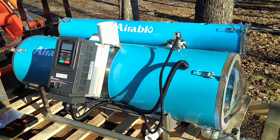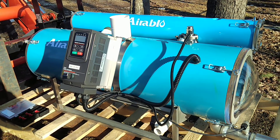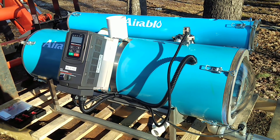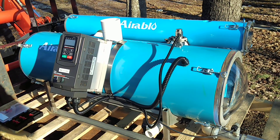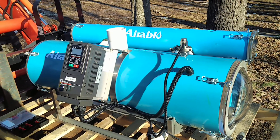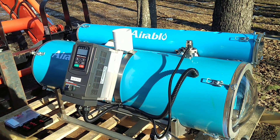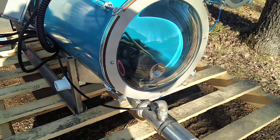This baby here set us back, I don't know, 5,300 bucks. But we needed something that'll — this is rated for 10,000 taps. We don't have near that at the farm, but we are pushing a long ways. We're pushing probably 1,300, 1,400 feet uphill into tanks. So that's why we needed this bigger pump here.